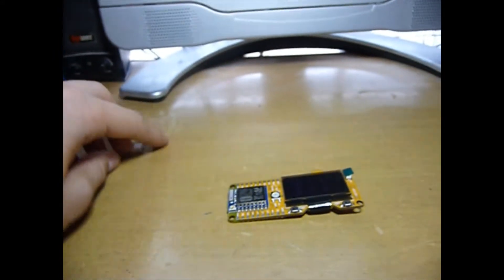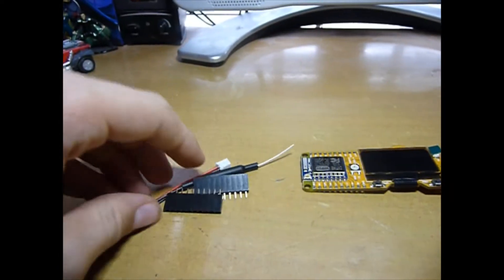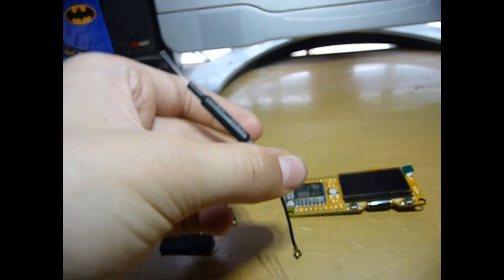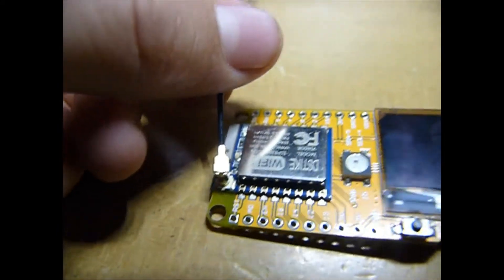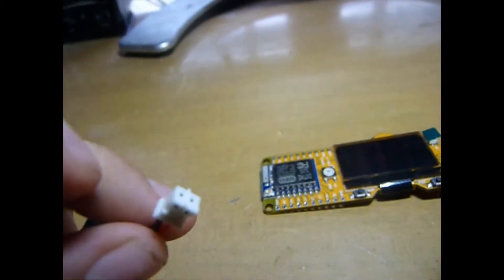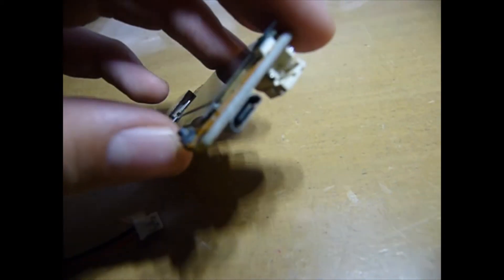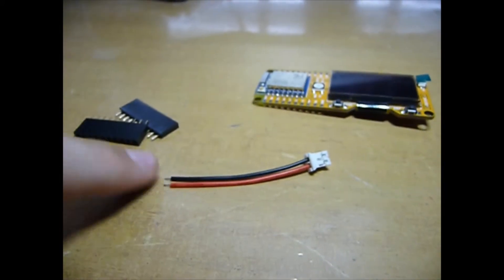It came with some other pieces. This piece is to help it get more signal, and you can just attach this to that and it should attach. And this piece is so if you don't want to have to use a micro USB on the side to power it, you can plug it in right there.